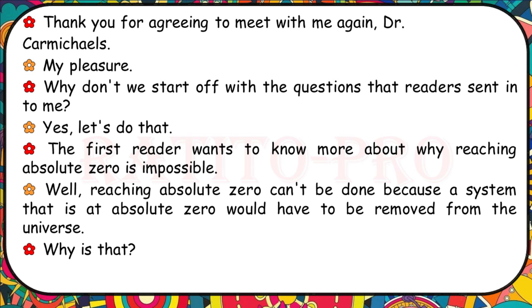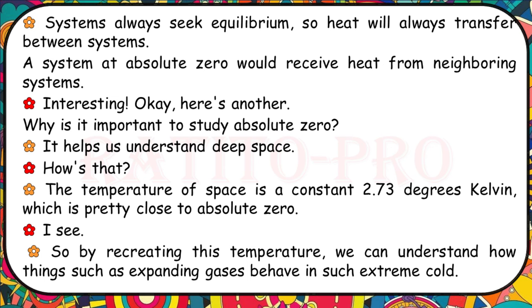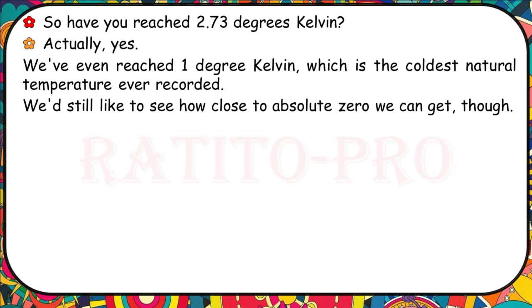The first reader wants to know more about why reaching absolute zero is impossible. Reaching absolute zero can't be done because a system at absolute zero would have to be removed from the universe — systems always seek equilibrium, so heat will always transfer between systems. Why is it important to study absolute zero? It helps us understand deep space. The temperature of space is a constant 2.73 degrees Kelvin, which is pretty close to absolute zero. By recreating this temperature, we can understand how expanding gases behave in such extreme cold. We've even reached 1 degree Kelvin, the coldest natural temperature ever recorded.